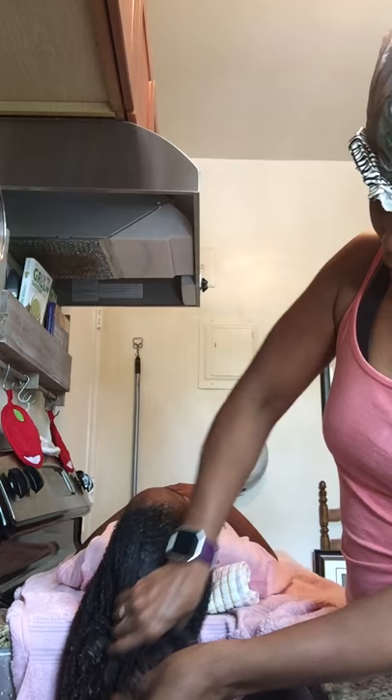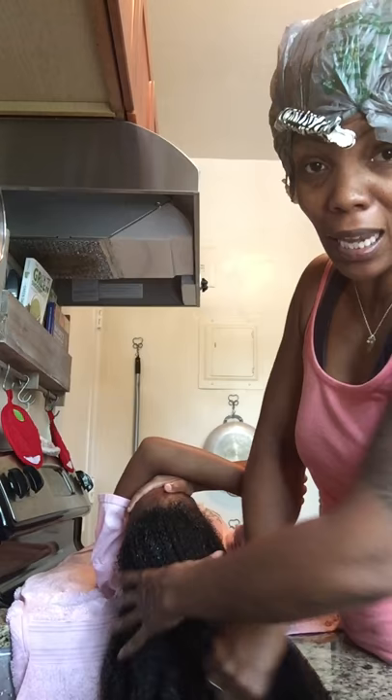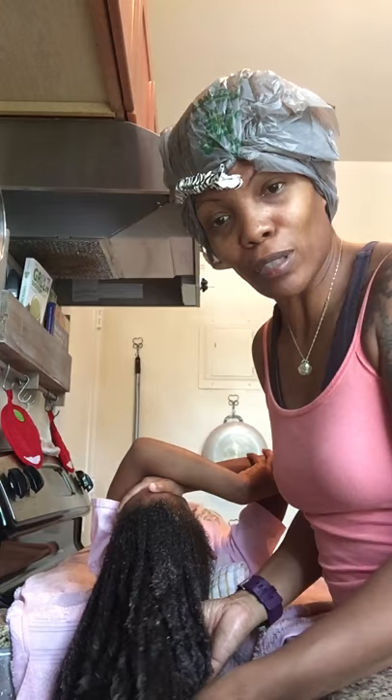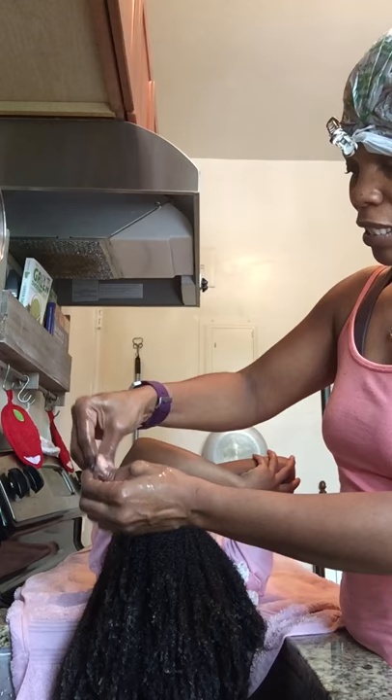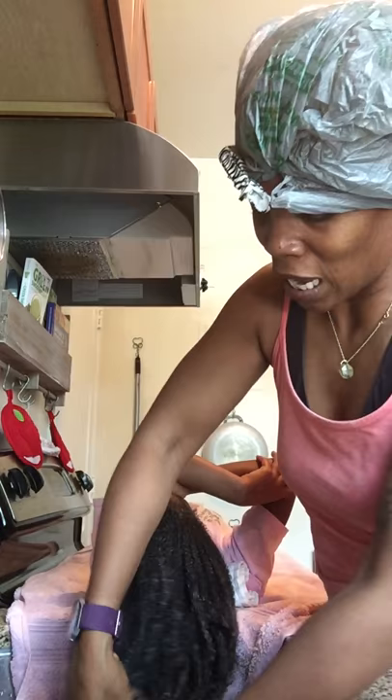I'm doing the apple pectin as a treatment before I do the clay because clay is not drying - it's moisturizing. I'm using a bentonite clay mud mask that I make and sell, and it's going to bring her curls out even more. See her curls are starting to form back. The apple pectin is putting more moisture back in her hair and the clay is going to melt away her tangles and add more moisturization.